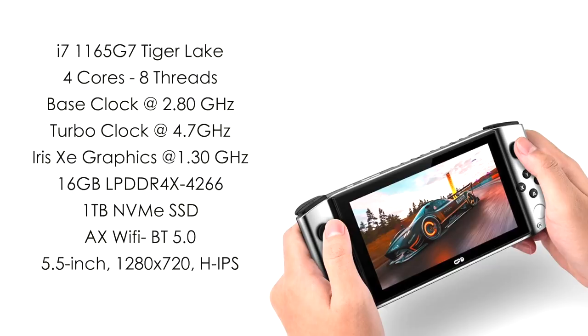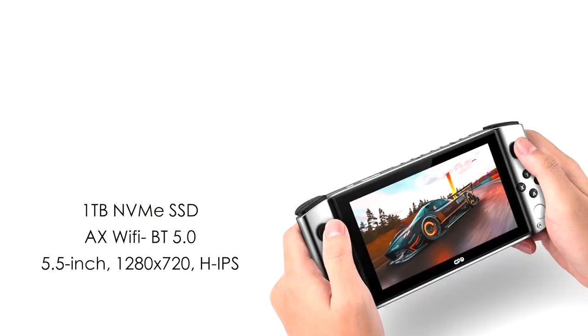As for the internal specs, this unit is powered by the i7 1165 G7, a Tiger Lake mobile processor with four cores, eight threads, a base clock of 2.8 GHz and turbo up to 4.7 GHz, with built-in Iris Xe graphics featuring 96 execution units. We have 16GB of LPDDR4X running up to 4266 MHz, a one terabyte user-replaceable NVMe SSD, AX Wi-Fi, Bluetooth 5.0, and a 5.5 inch 1280×720 IPS display with 10-point touch running Windows 10 out of the box.